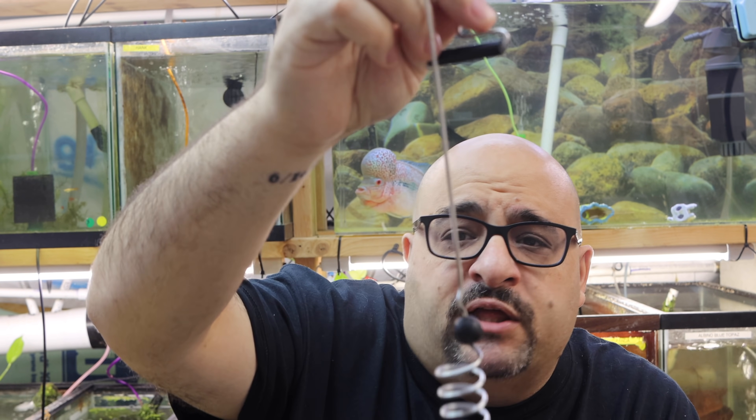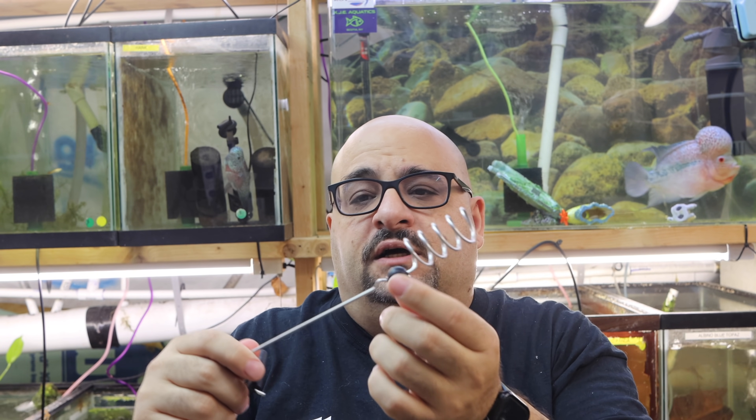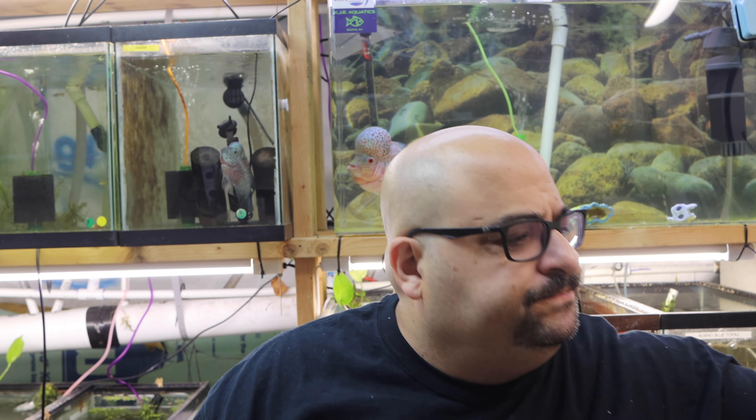The next product is something very simple: a pleco feeder. All it is is a wire with a U-shape, a little piece of rubber to hold it on the tank, a little bobber so it doesn't bang against the glass, and a corkscrew where you skewer fruits or vegetables — I usually do cucumbers or zucchini — and then you put it in the tank and the plecos, corydoras, and everything else nibble on it. It's really useful if you have plecos or corydoras, even in a well-established planted tank, because you can hang it and not disturb the bottom. It comes in two sizes: small and large.